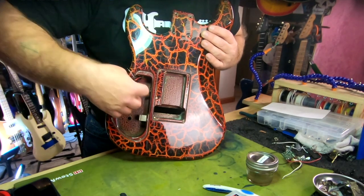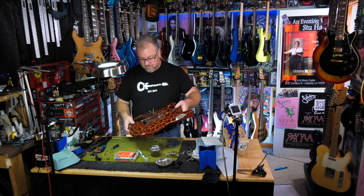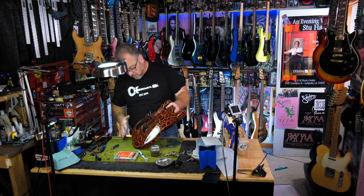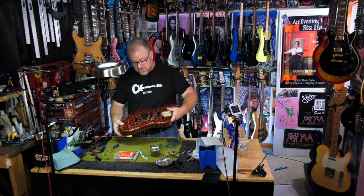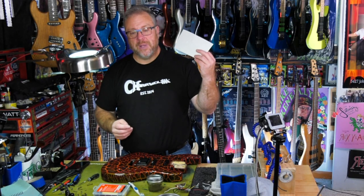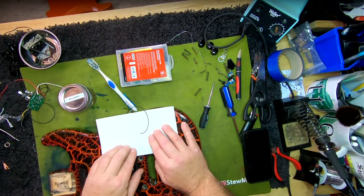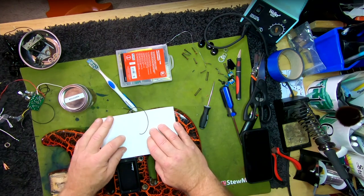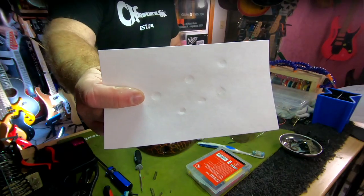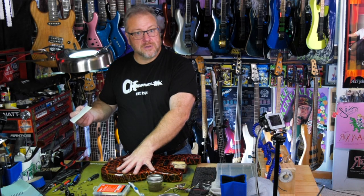We've got all this stuff right here just sitting there waiting and ready, but I don't want to solder around this firecrackle paint job — it's got enough issues as it is. So it's time to take a piece of paper, put it down on here, and just make some indentions. Poke some holes, stick the controls in here, start soldering things up, and then transfer it all inside the guitar.